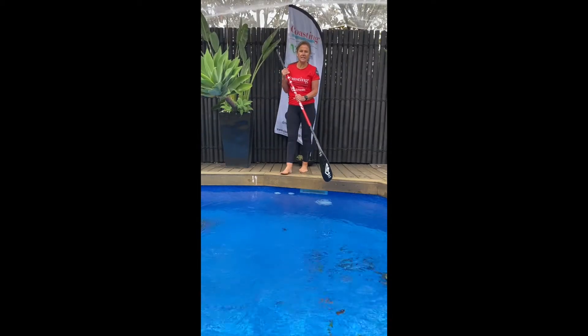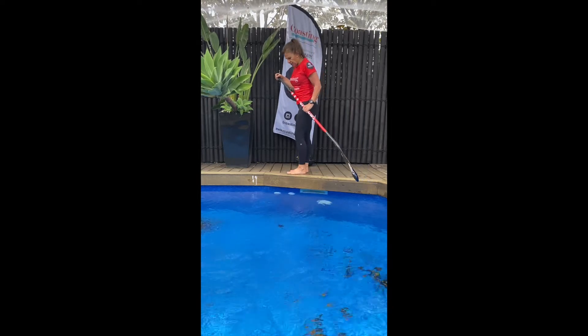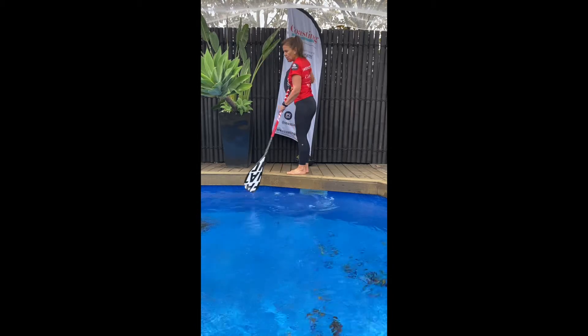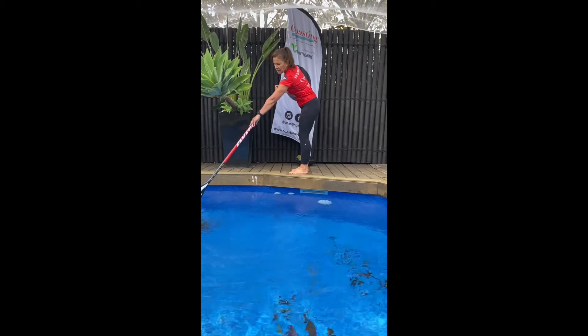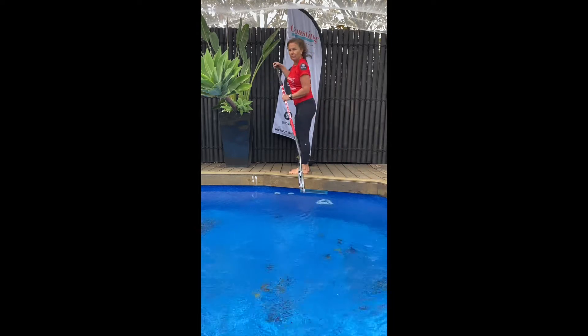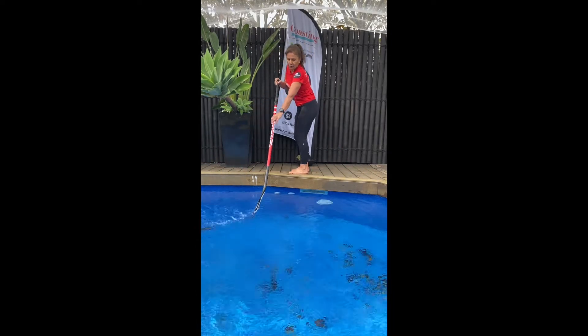The second tip for the day is how to turn your board. So you're paddling along and you want to turn — you place the paddle at the front of your board, immerse the blade, and bring the paddle in a semi-circle away from the board, from the front of your board to the back.